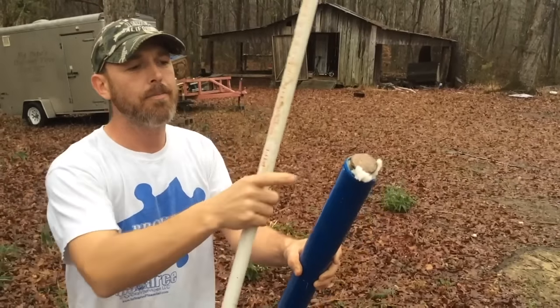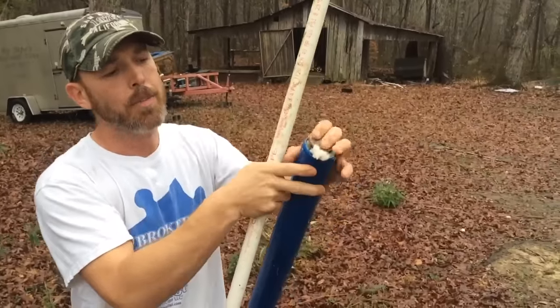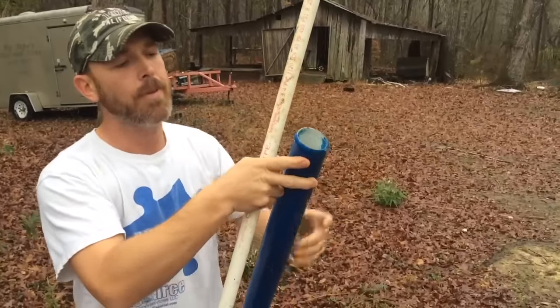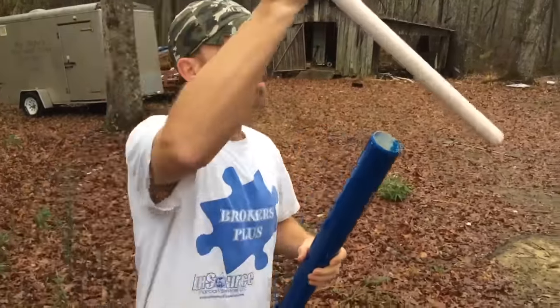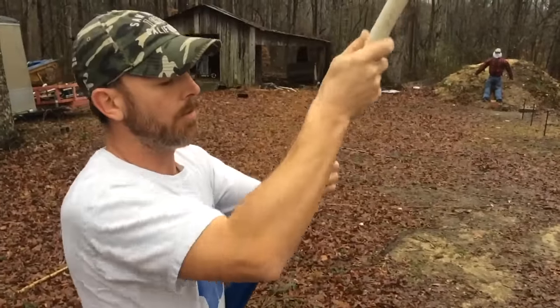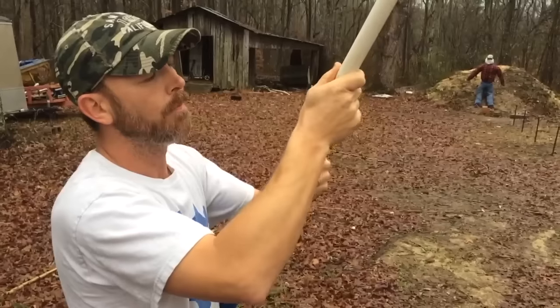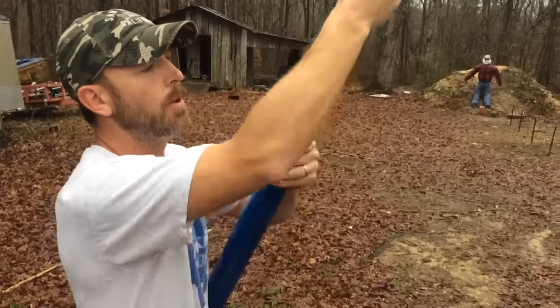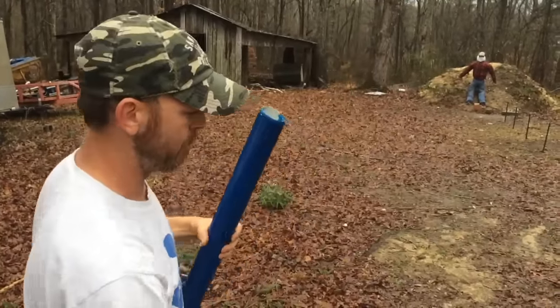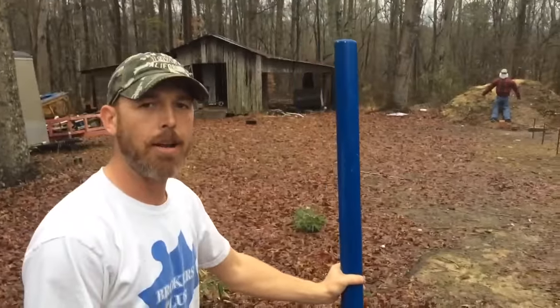Alright, so this is all you got to do. Put your wadding around your projectile, simply just push it down in the barrel, take your ramrod — just like an old black powder rifle — put it on down in there until she reaches the bottom, pull your ramrod back out, and now she's loaded, ready to go.